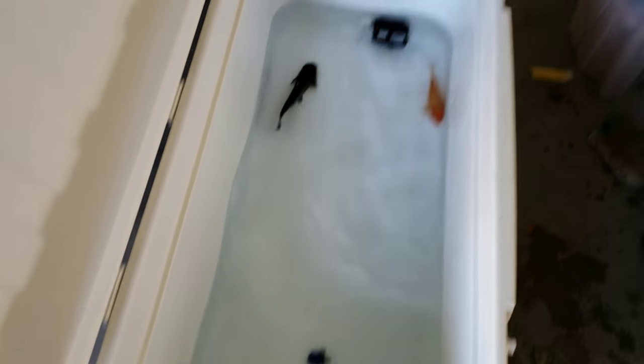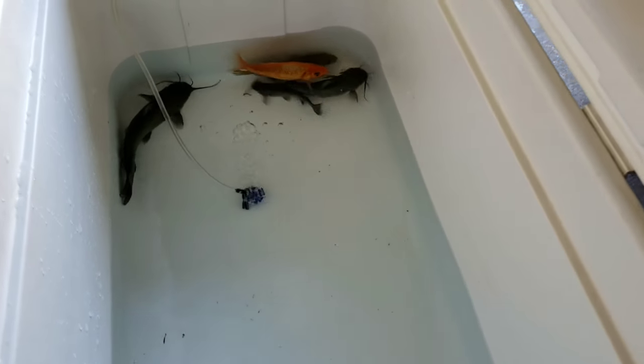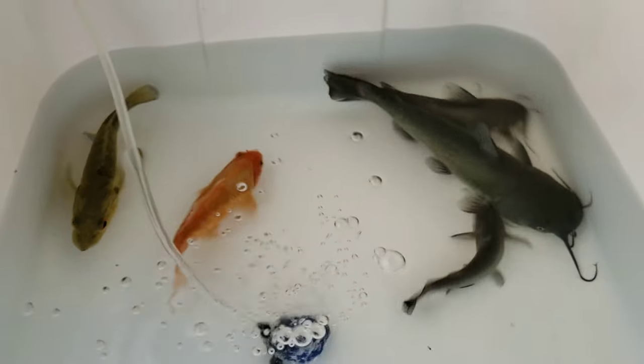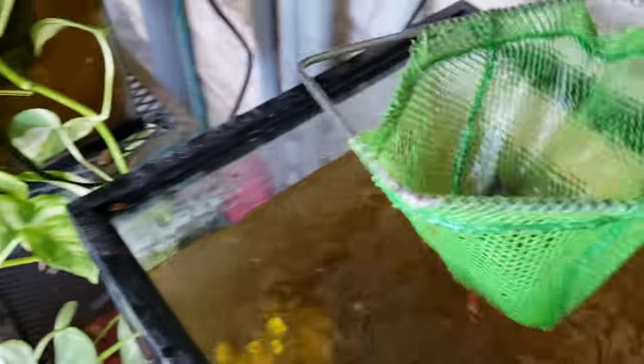Got another one, put them in there. I'm using a little bit bigger net. That's a hybrid right there. Got my oxygen tank. Just caught another one — a little smaller one.